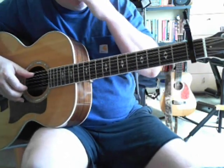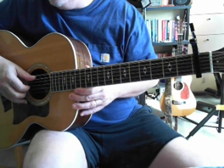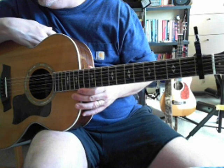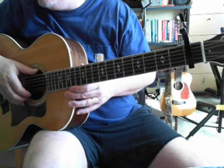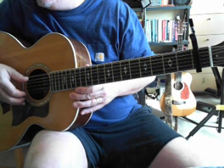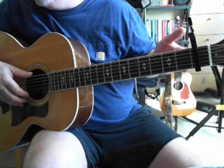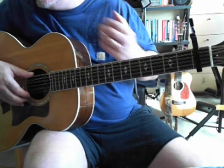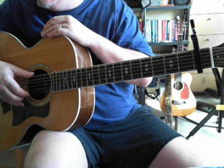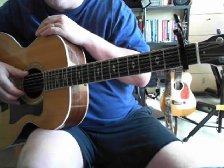First thing you need to know is that it sounds a lot better if you use a 12-string, but you don't necessarily have to. The tuning is double drop D — standard tuning with the high E and the low E tuned down a whole step — but everything is tuned down another whole step. So double drop C, I guess. It's double drop D tuned down one whole step and then capoed up one half step.